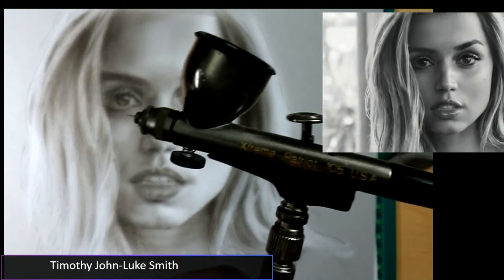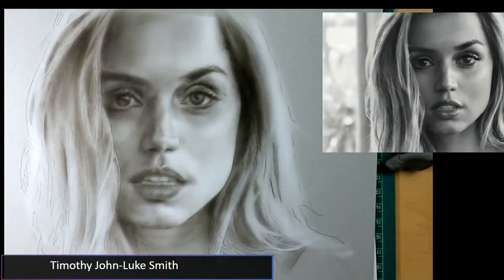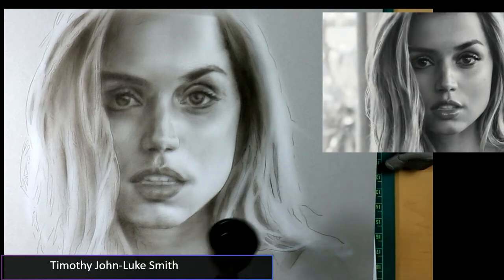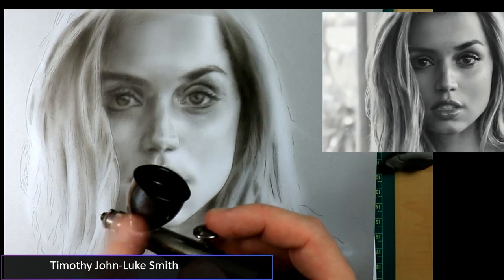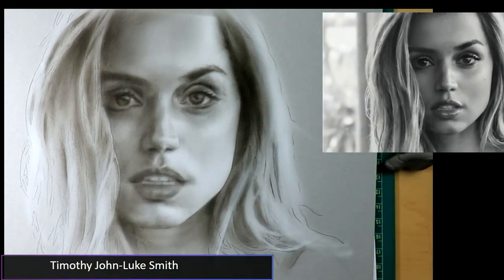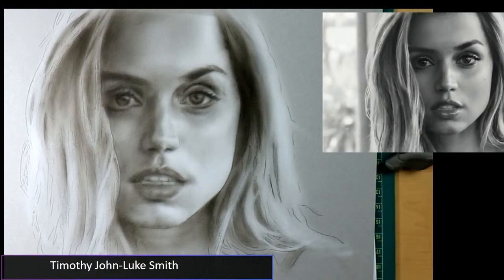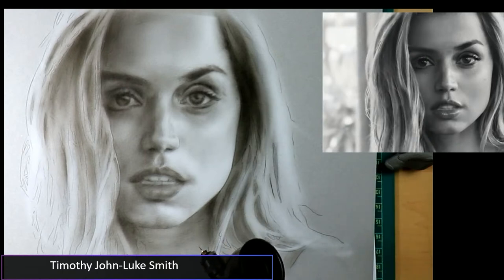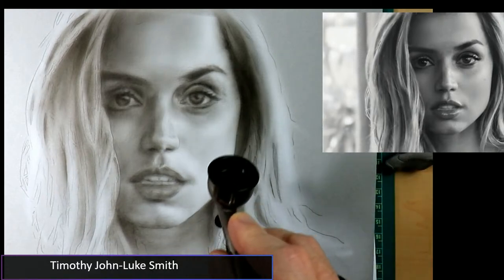If you have the means, go ahead and go for it — you'll be very happy. If you work big and need a lot, go with the Extreme Patriot Arrow or Extreme Patriot 105. The airbrush I use is definitely for thin paints — you're not going to use it if you're a T-shirt artist. It's a detail airbrush, just like the Micron.